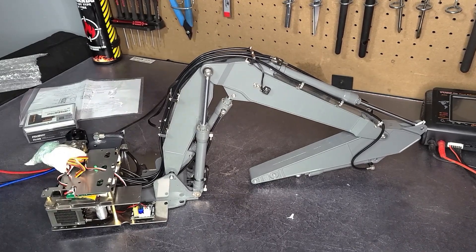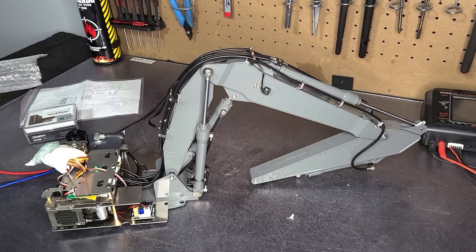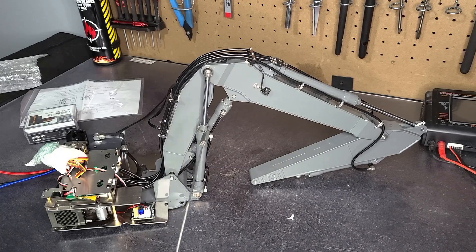Here is the arm. I purchased this conversion kit from Toucan Hobby. As you can see, it has the three-position arm for it.